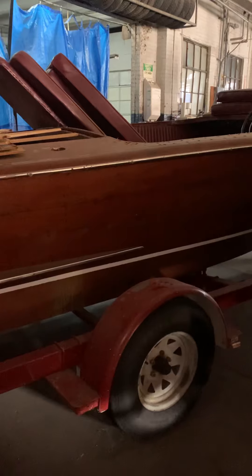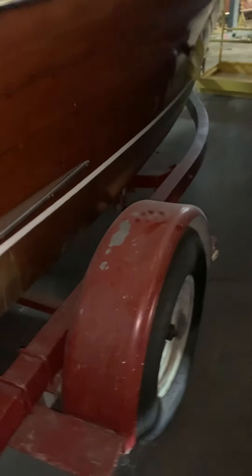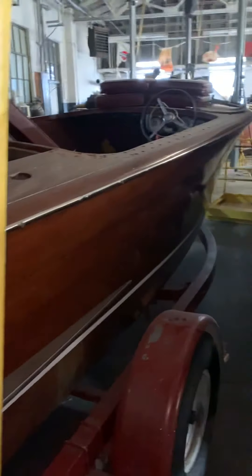You might want to get a different forwarder. We'll pull the fenders off — they're just held on with a U-bolt at each end. Your forwarder will probably pull the wheels off. It's actually 95 inches wide, but I don't know the inside dimensions of your container, so they might even have to pull the axles off. The freight forwarders will have a method for dealing with that.